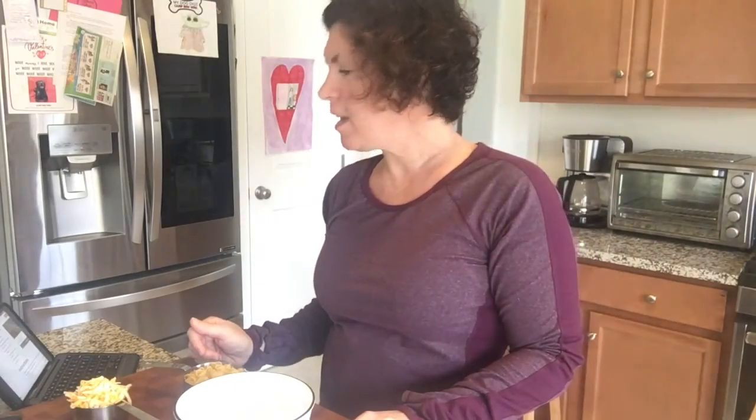Hello, this is Susie. I am making another video for you guys — something easy.